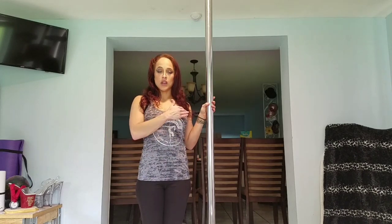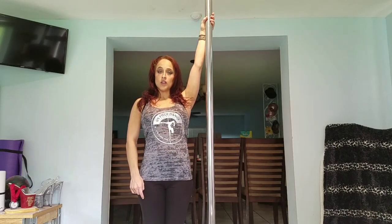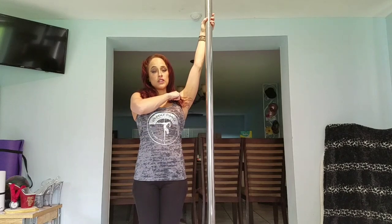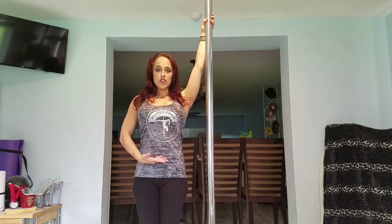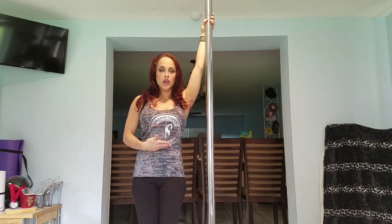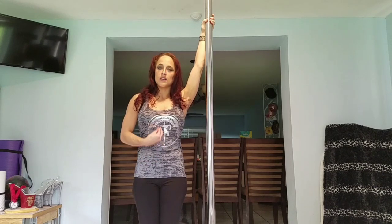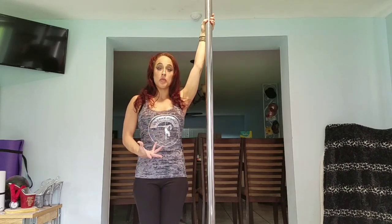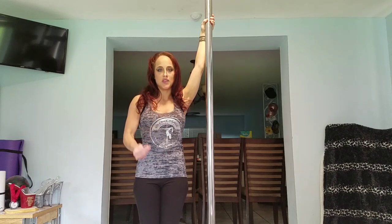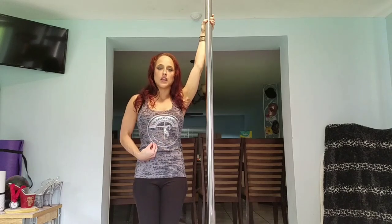For the first exercise, we're going to use our inside arm first — my left arm. Arm high, shoulder down and back, chest lifted, engage your core. When I say engage your core, belly button to spine — tighten your core and flex it in such a way that it feels like you're preparing for someone to punch you in the gut. That's the easiest way for me to explain what that engagement feels like.